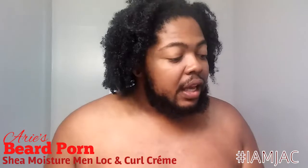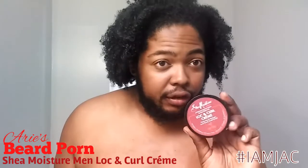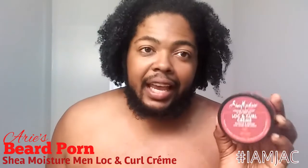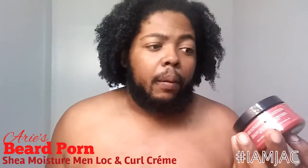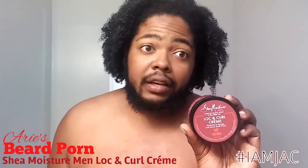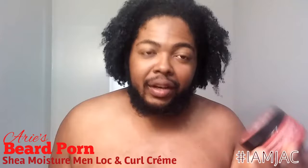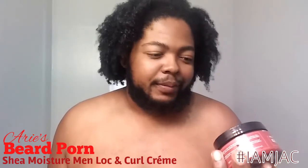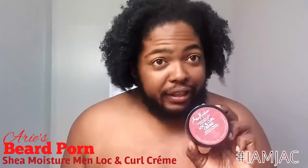This is a product that I've seen on the shelves for a long time in my store. This is Shea Moisture's Men Collection — it is the African Black Soap and Tea Tree Oil — and this is a Lock & Curl locking and curling cream. Not a curling cream specifically; this is a product I think you should be using for your hair.